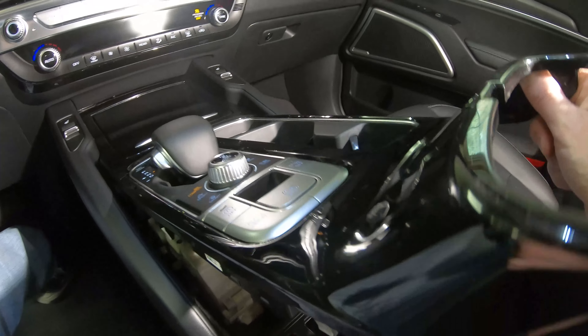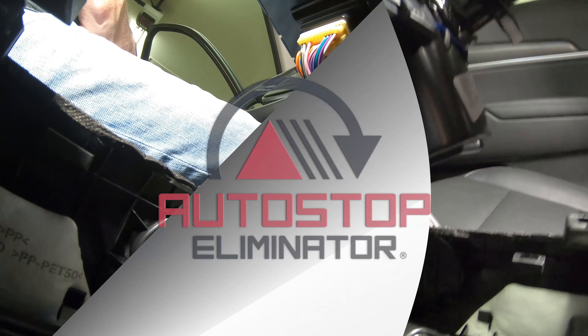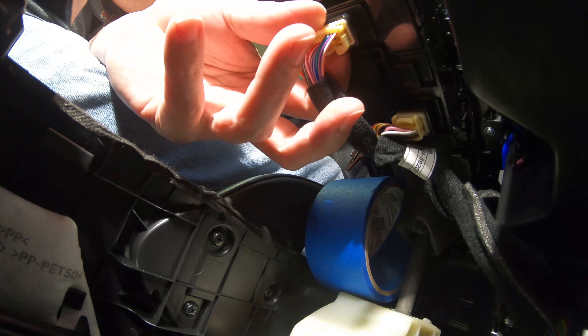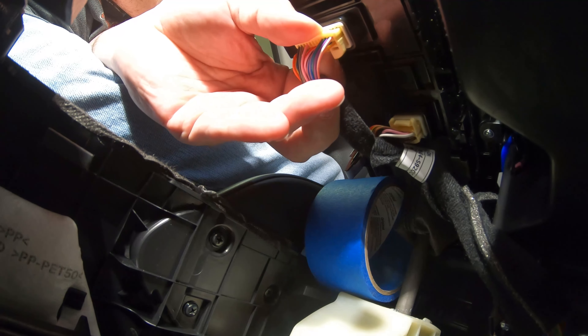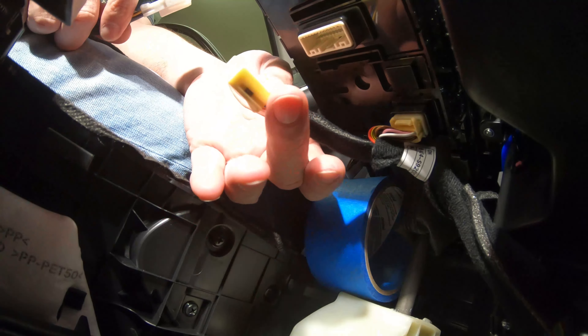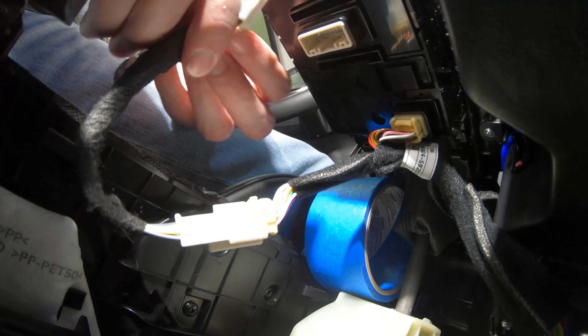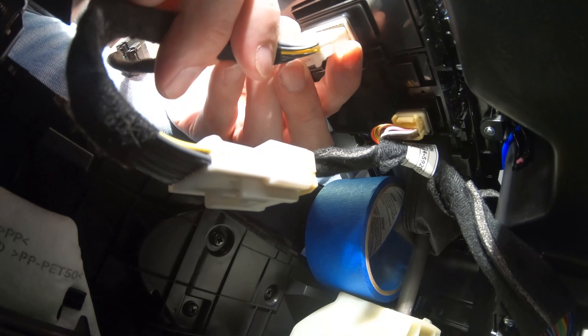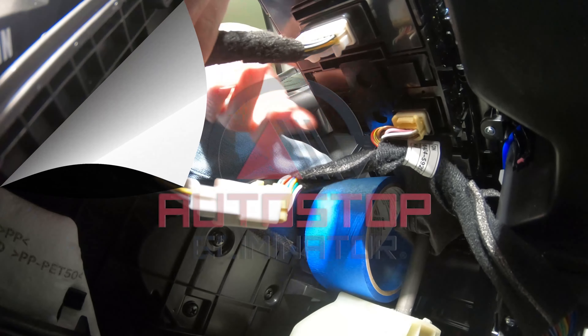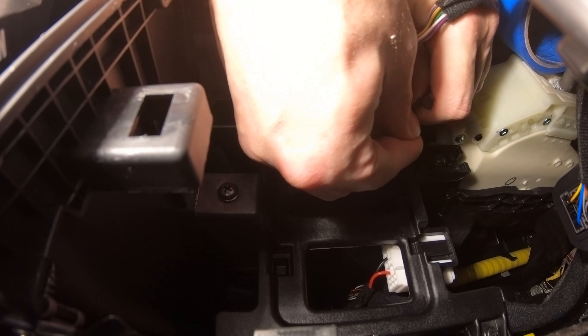Raise the console trim plate and locate the bottom of the Auto Start Stop switch assembly. Press down on the connector latch and gently pull to disconnect it from the switch. Connect the vehicle harness to the Auto Stop Eliminator, then connect the Auto Stop Eliminator to the switch assembly. Use the included zip tie to secure the electronics housing as shown.